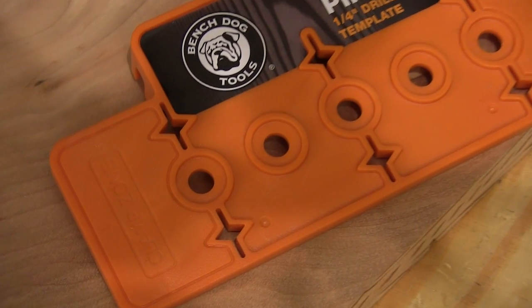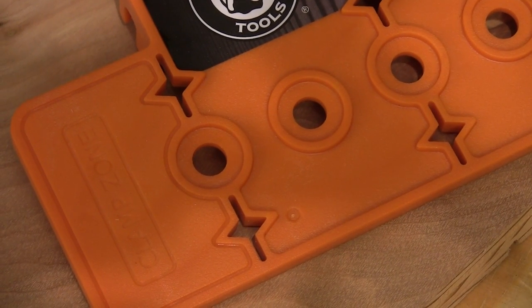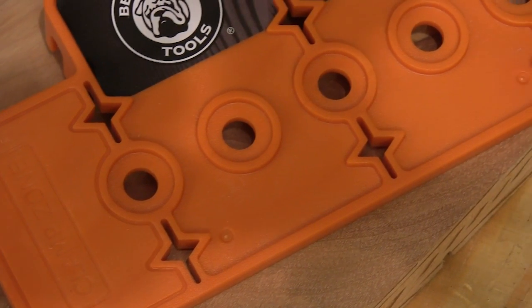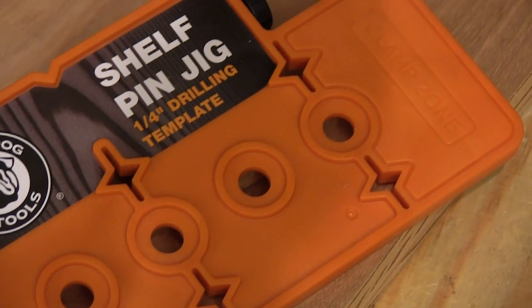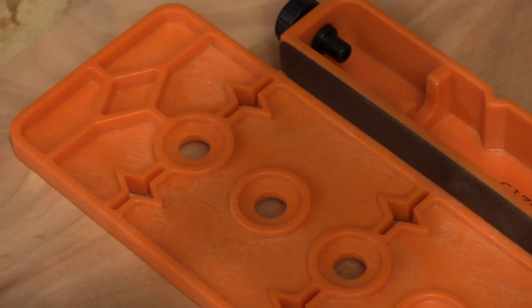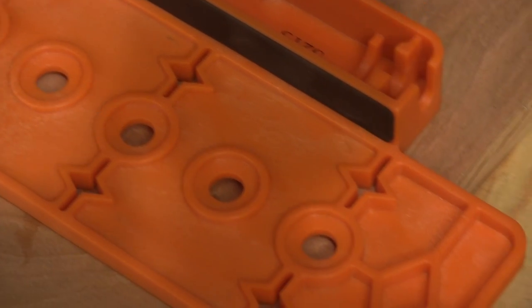This jig is precisely molded from heavy ABS plastic. In addition to the guide holes, it has clamping positions on either end if you want to use it that way. The backside has full webbing to resist the clamping or drilling pressures.